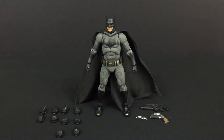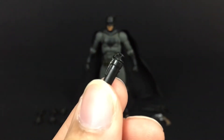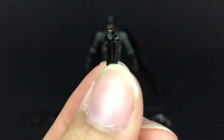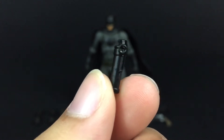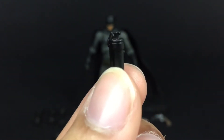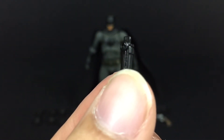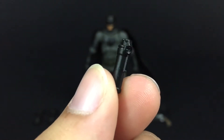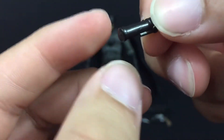He also comes with a smoke canister — just a plain black finish, a little glossy, not like the kryptonite gun. But this also has good detailing on it with a little ring right there to set it off.